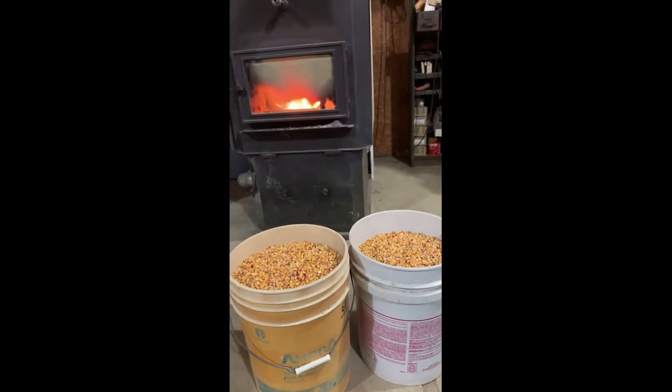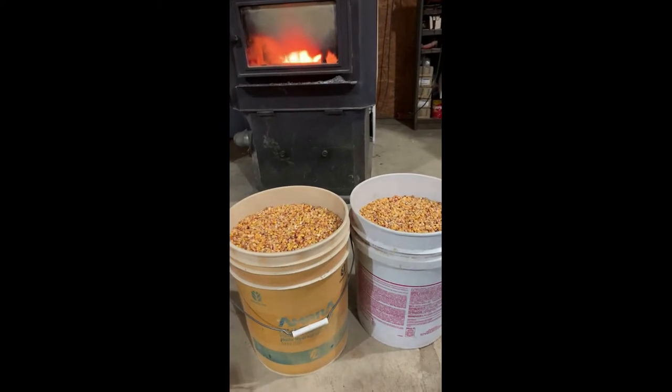In case you're curious why I have corn in the shop — we actually heat with a corn burner. So that's what you see there.